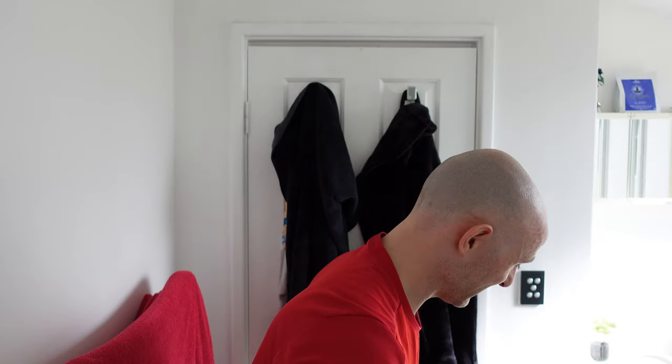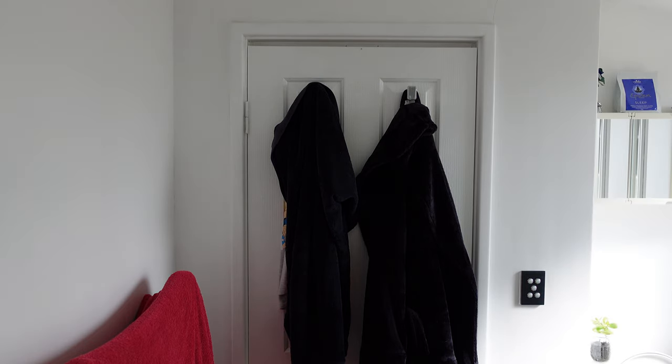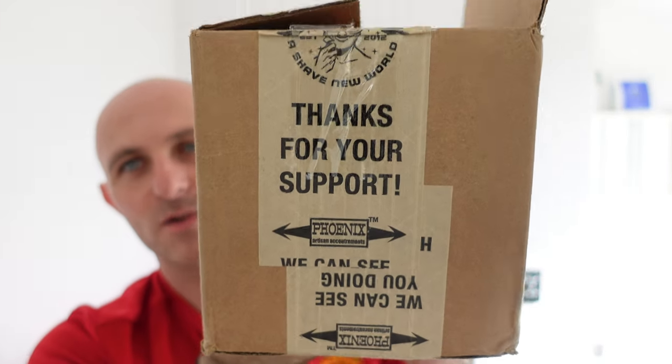I'm going to set this to the side gently in the hope that it doesn't get scratched. Well, that was pretty damn good. Let's crack another open. This one's pretty heavy — I'll just bang this open.